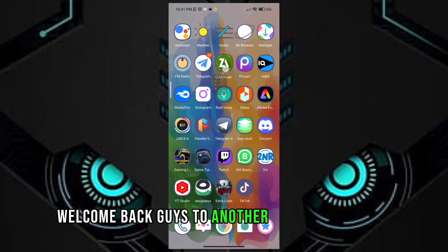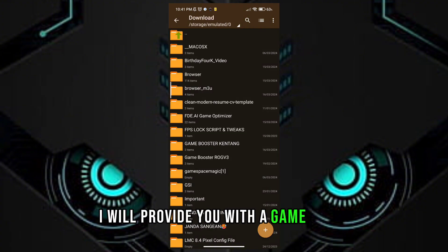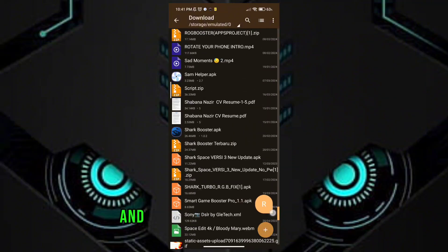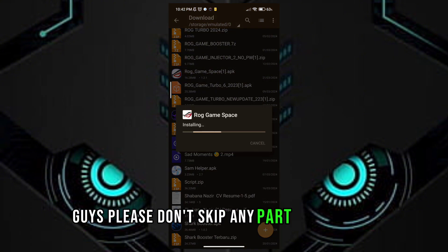Welcome back guys to another interesting video. In this video I will provide you with a Game Turbo which will help you to get maximum performance and FPS in any low-end devices. Please don't skip any part of the video.